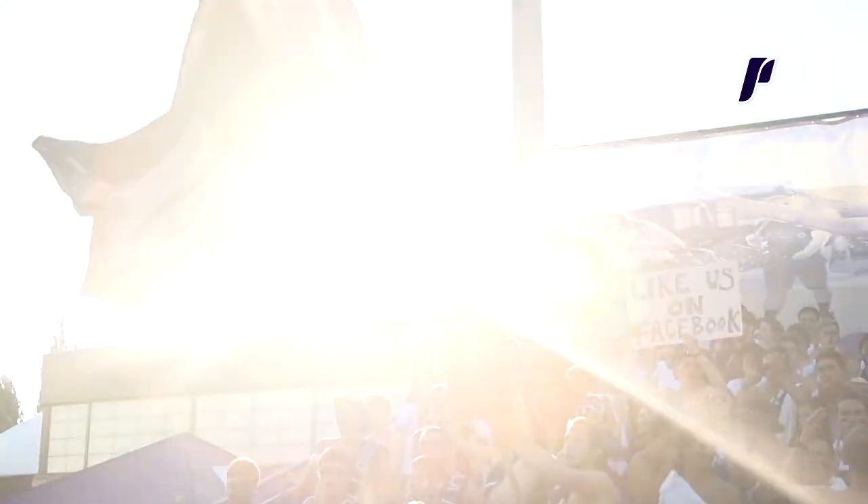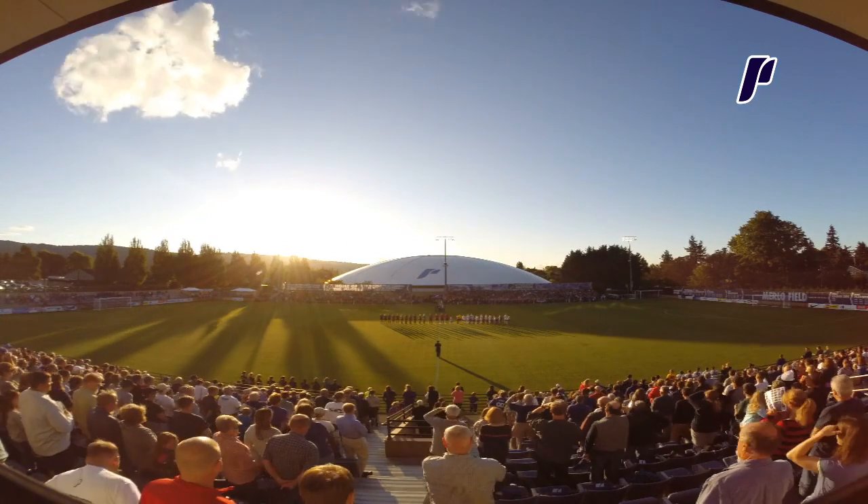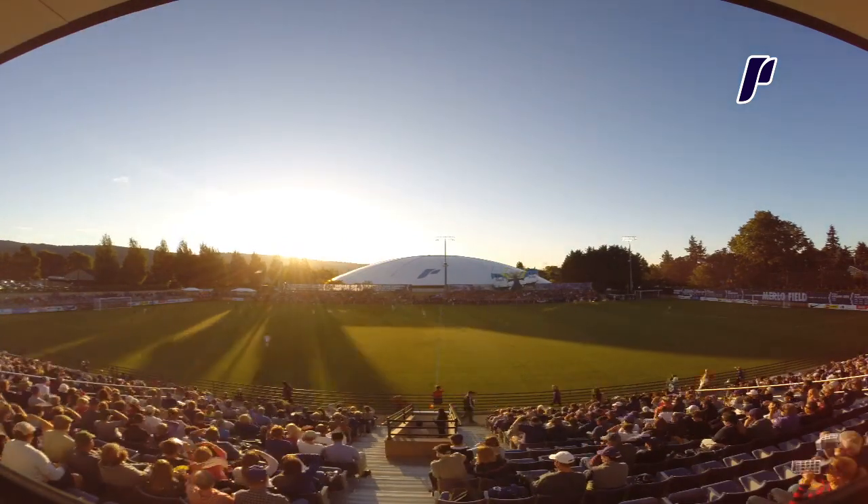We do these TIFOs for both the men and the women. We raise them up. We want them to see the TIFO at the beginning of the game and just kind of show them like, we're ready for this game just like you're ready for this game. Let's just go do it and give it our all.